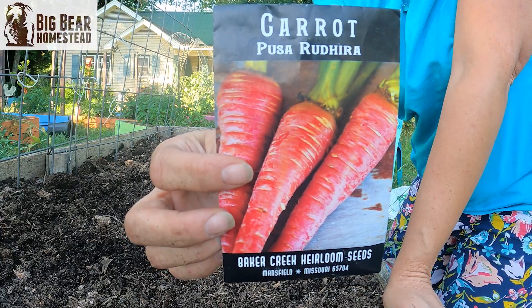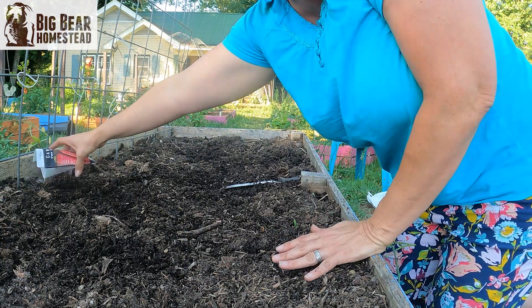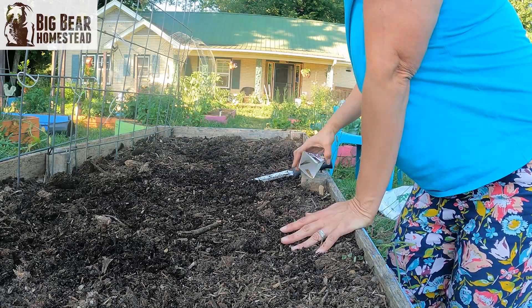We decided to go ahead and try another round of the Pusa Acida here in the midst of summer — they're supposed to be heat tolerant, so we'll see how that goes. While looking through my seed collection, I also found two other seed types that look like they'd be heat tolerant: the Pusa Radira and also the Black Nebula. I went ahead and planted a couple of rows of those as well, and hopefully by the end of summer I'll be able to tell you how they did.